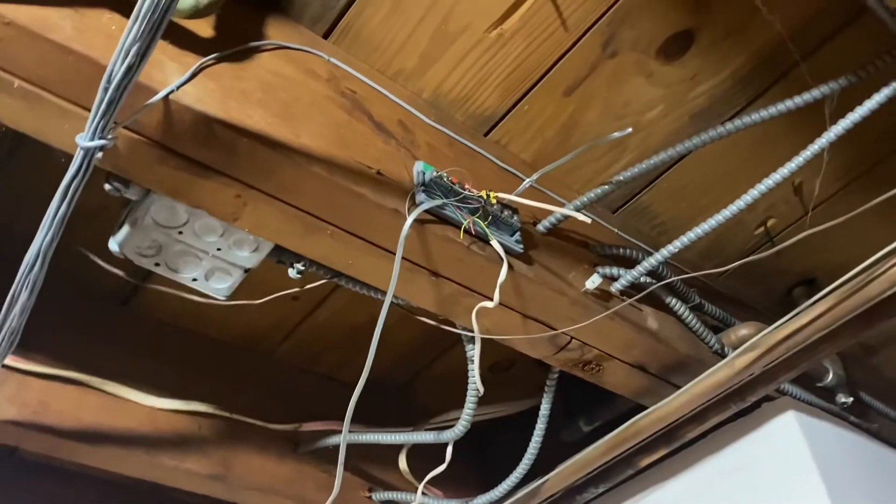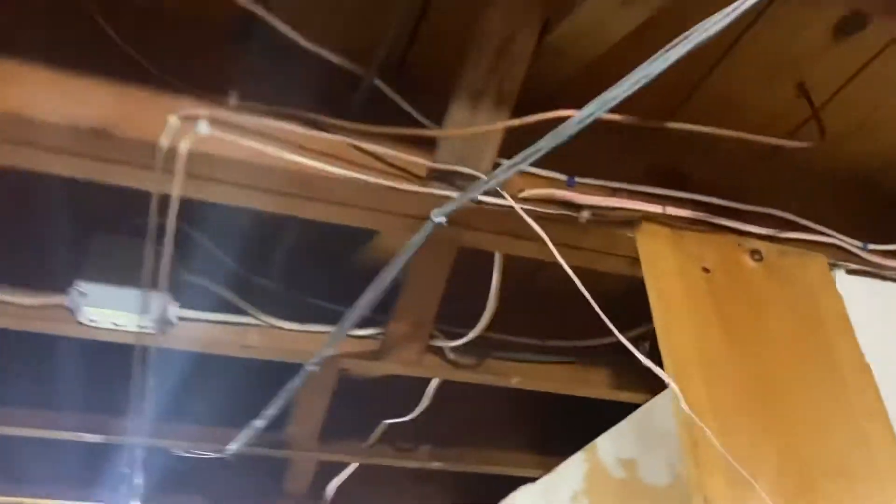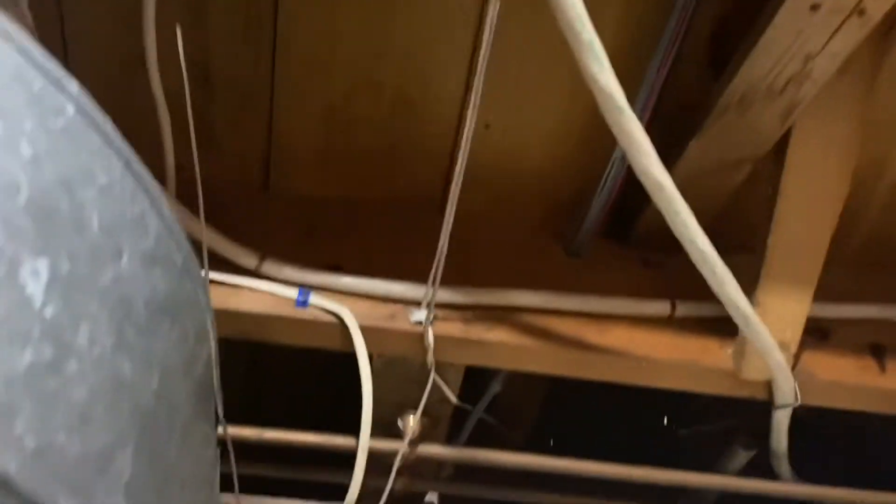There's a junction box here — the main cable ran into this room and off towards the edge of the house. This is all telephone cabling which we're never going to use. I can see I've already given it a pull down, and I'm pretty sure it goes up into my kitchen, so we're going to go upstairs and find out.